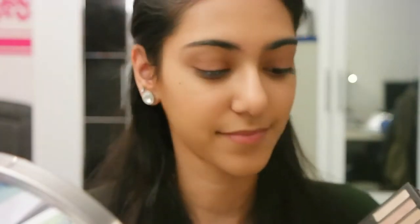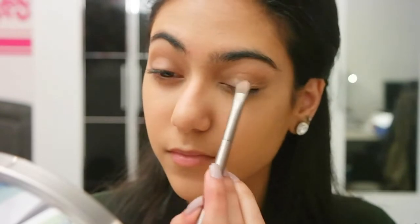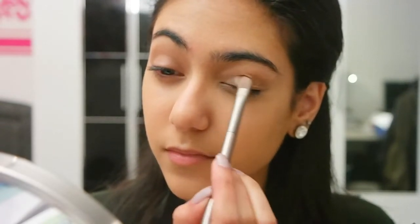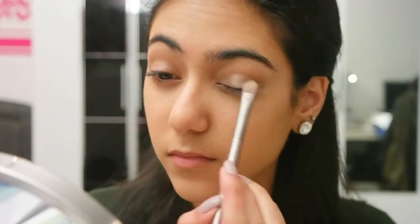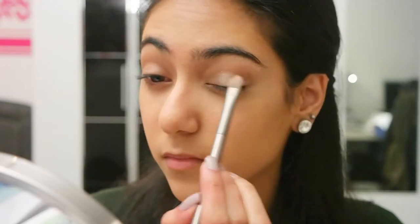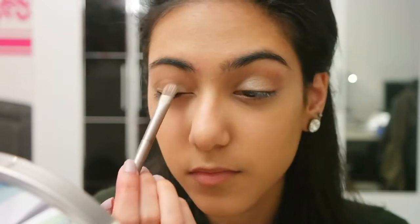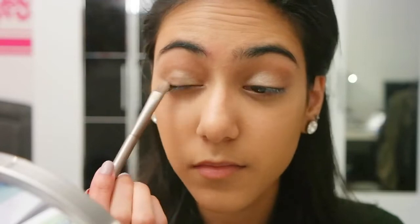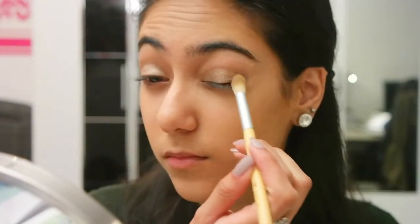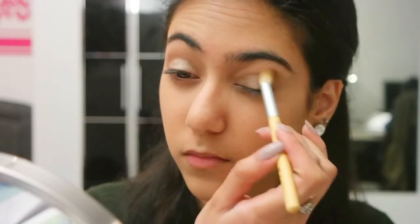Next I'm using the color Sidecar. This is a really pretty shimmery silver color and I'm applying this into the inner two-thirds of my eye. Then I'm going in with the transition color again just to blend it all out nicely.